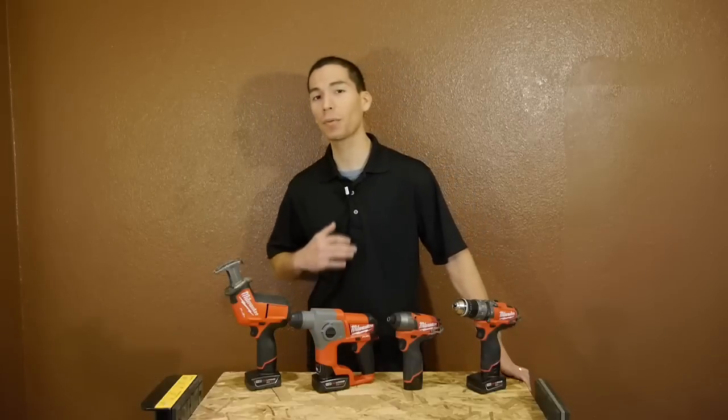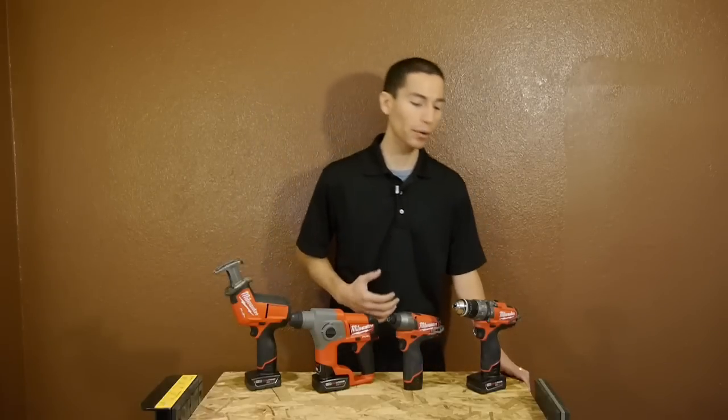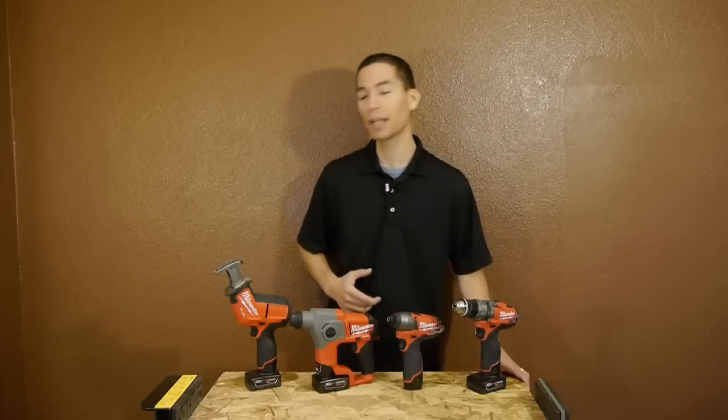What's up guys, my name is Javier and welcome back. Being one of the few companies that make brushless 12-volt power tools, Milwaukee seems to be on a mission to make some of the most powerful 12-volt tools around. We can see some amazing 12-volt power in their fuel brushless hammer drill, impact driver, rotary hammer, and even their hacksaw — you get some serious performance close to that of 18-volt power tools.